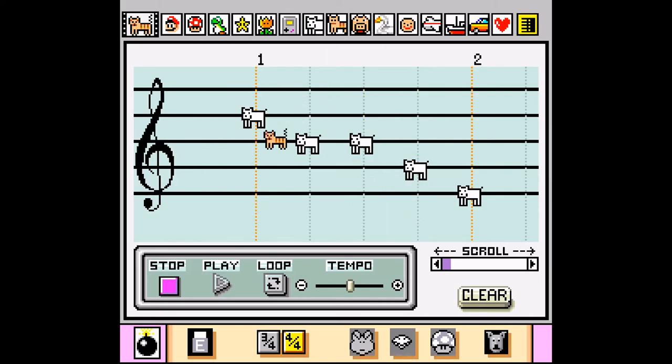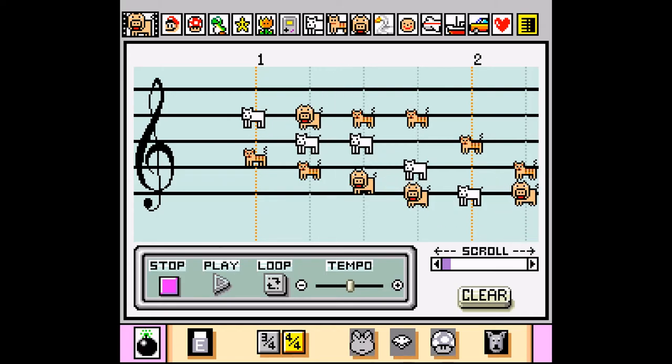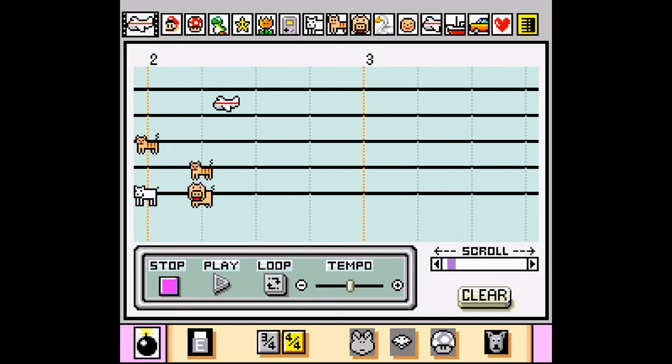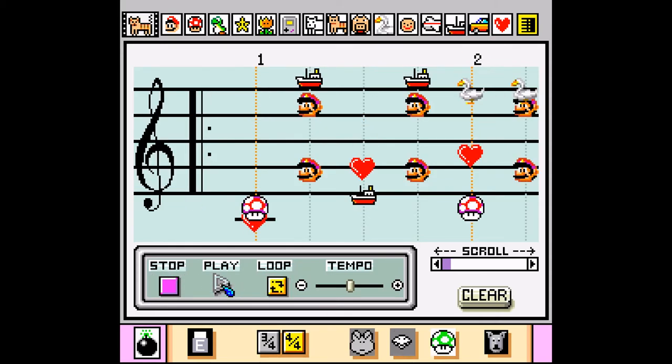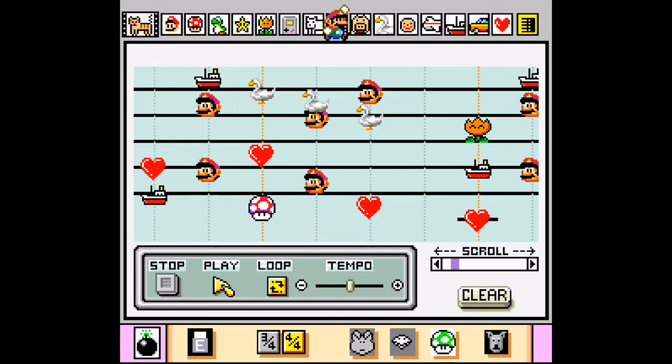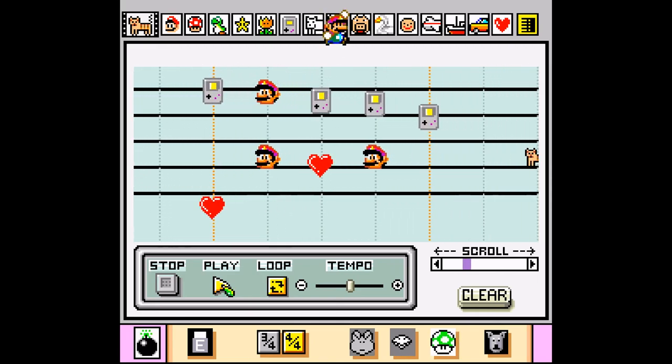Now to me personally, this whole thing may as well just been completely useless since I was about as musically inclined as a deaf frog. But to other more talented people, this became the entire reason to buy Mario Paint. In fact, if you see anything regarding Mario Paint these days, it's usually due to someone making some new insane composition using this tool. And that's seriously impressive since I still to this day have no clue how to make anything on it not sound like someone fell over on top of a keyboard and died. So if you're musically talented at all, this aspect of the game is actually still worth checking out just for the incredibly strange compositions you can create using these weird sound effects.